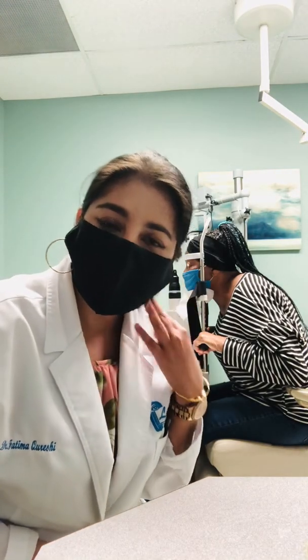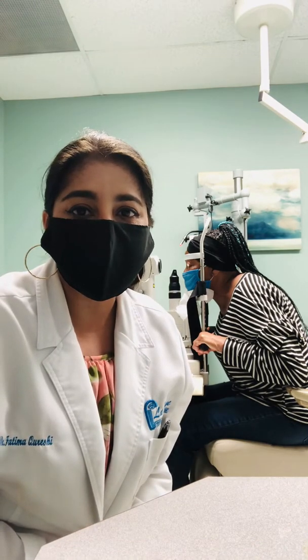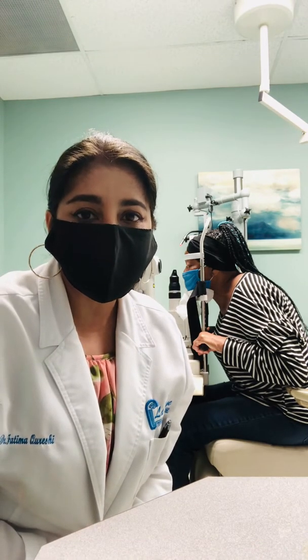Hello everyone, this is Dr. Fatima Qureshi. I'm here in the laser surgery room with a patient who has signed the consent for this procedure.